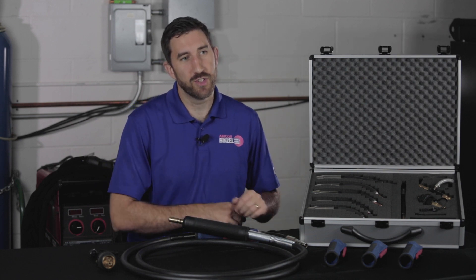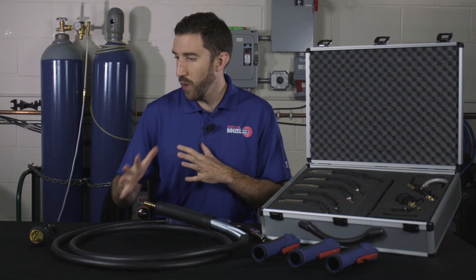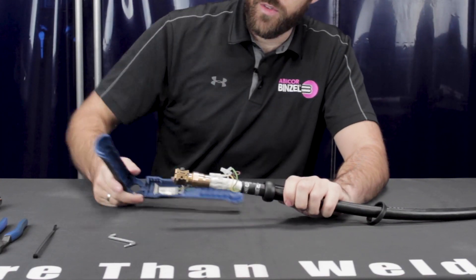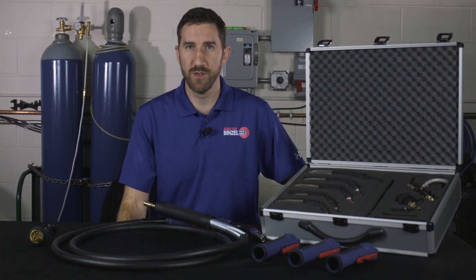A truly innovative feature of Delta MIG is the modularly built cable assembly. The front end of the cable is built exactly the same as the back end. So if your cable is experiencing wear on one side of the torch, you can simply remove the handle and the rear housing from the cable, flip-flop them around, put them back in place, and extend the life of your cable and welding gun even more.